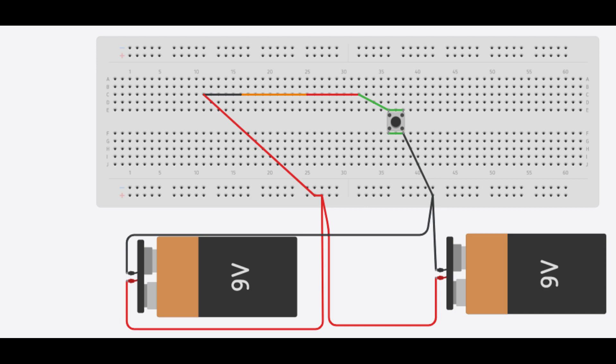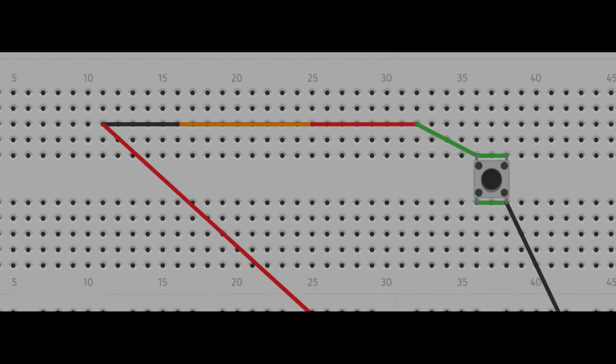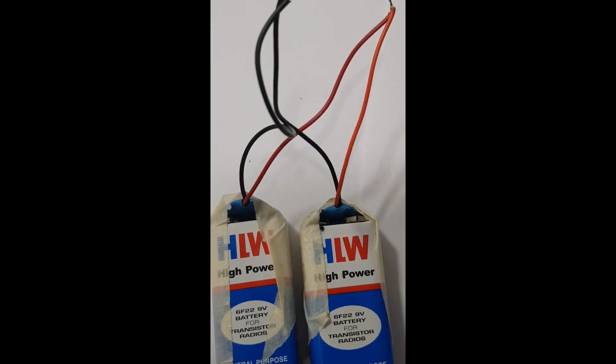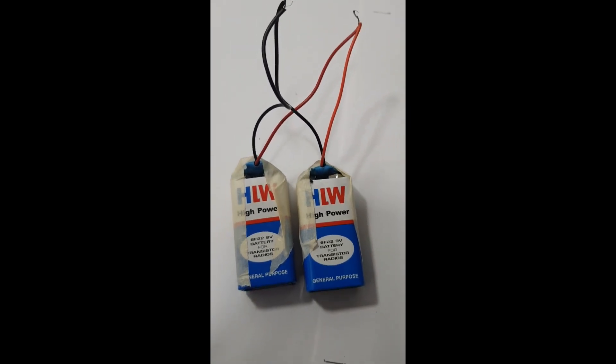Here is a simple circuit diagram — two batteries connected in parallel with a switch, and the orange wire in between represents the nichrome wire, which gets red hot to ignite the flash cotton. Flash cotton burns very fast upon igniting. Here you can see the nichrome wire getting red hot.